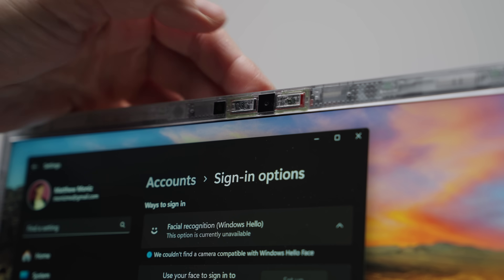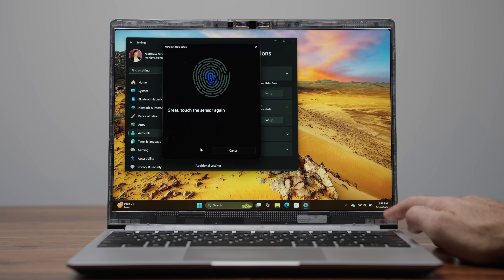There's no Windows Hello facial recognition to log you in, but at least there's a fingerprint scanner that works well. This is what the Framework Laptop 13 webcam looks like — it's a 1080p webcam. The lighting here is a little dark, so it's probably struggling a bit more than other laptops I've tested. Let me know how it looks and how the microphone sounds.